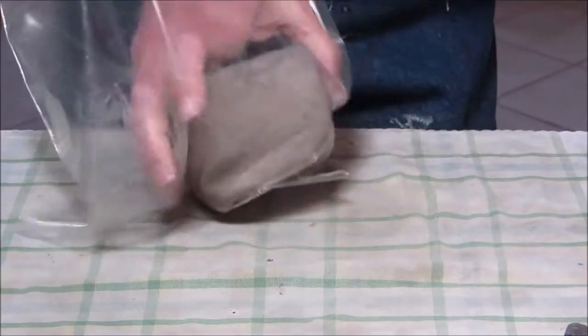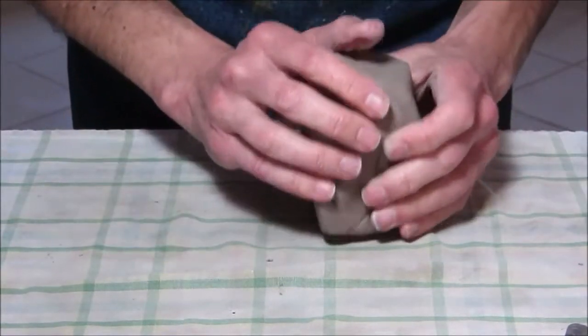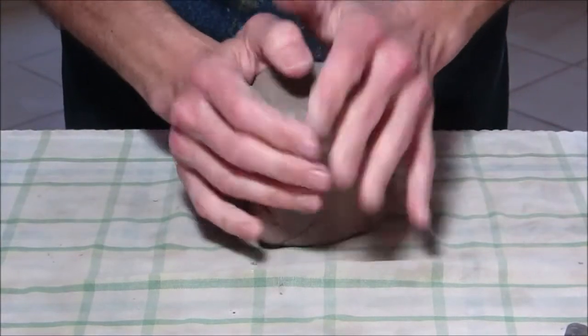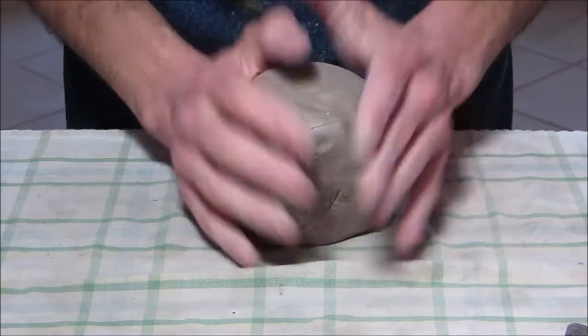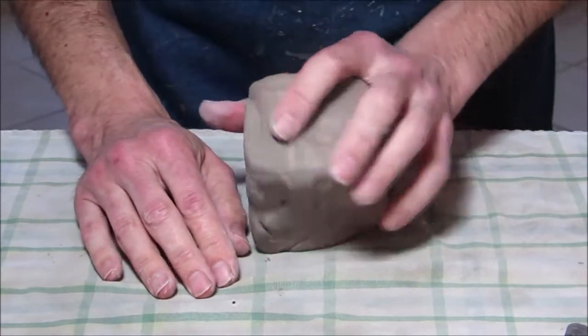The wrong way to do this is to make the head and shoulders separately and try to put them together — they will eventually fall apart. So you want to do head and shoulders as a monoblock, and I'll show you how to do that.